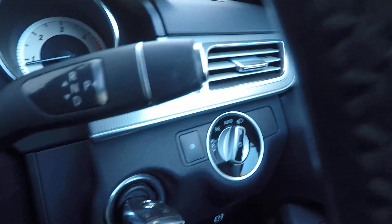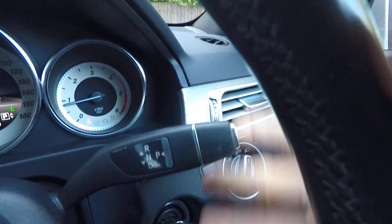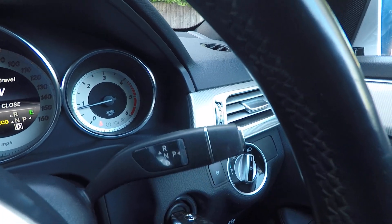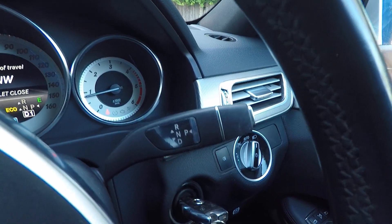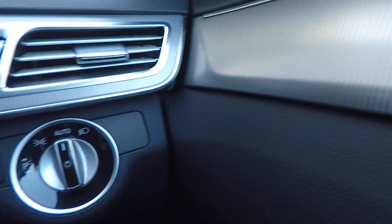This stalk here is for the gear selection — up for reverse, down for drive, and push the silver button for park. There are electric windows, folding mirrors, and auto lights over here.